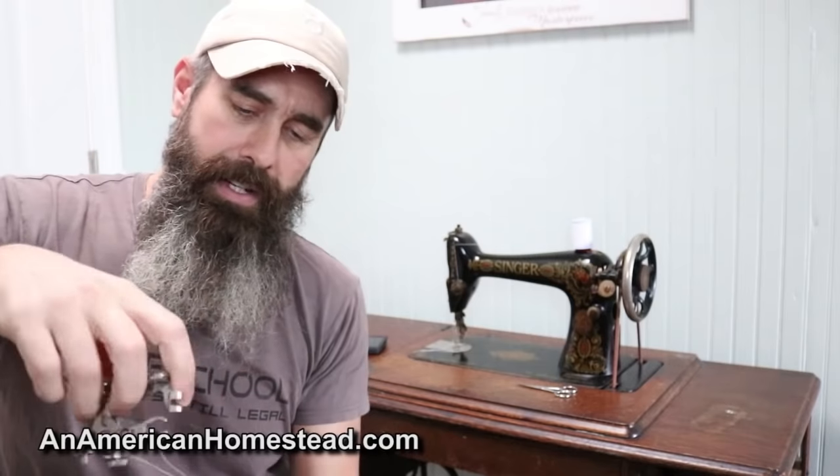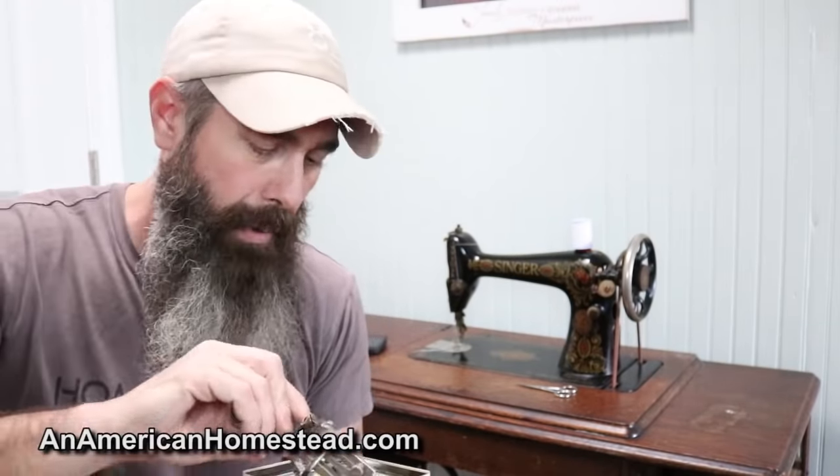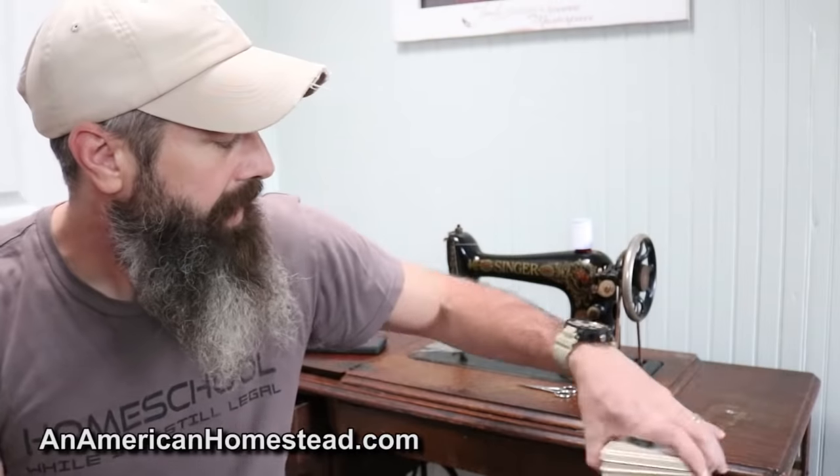If you have a Singer in your family — and there are a lot of them out there — go ahead and leave a comment below. I want to know what model you have, how old it is, and whether it's electric or a treadle. Give me some insights. The machine did come with a number of attachments and I have no idea what they're for. If you know a place on YouTube or online that talks about old treadle sewing machine attachments, please leave a comment directing me there so I can learn more.